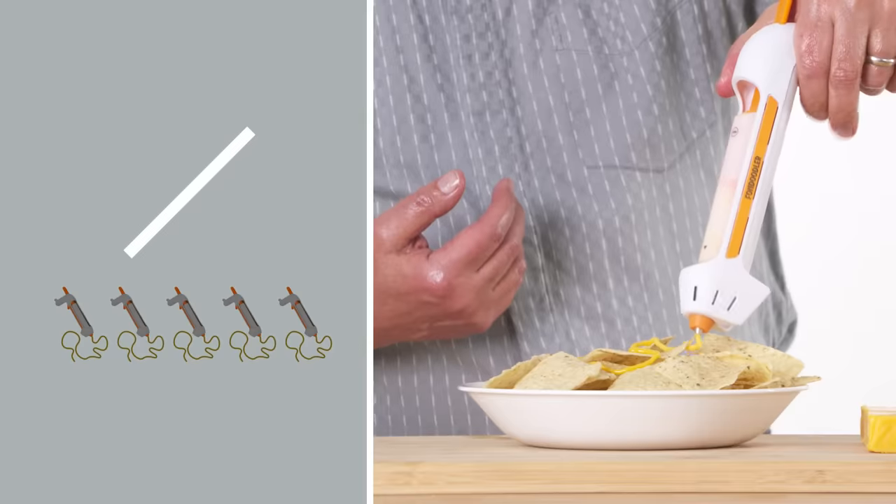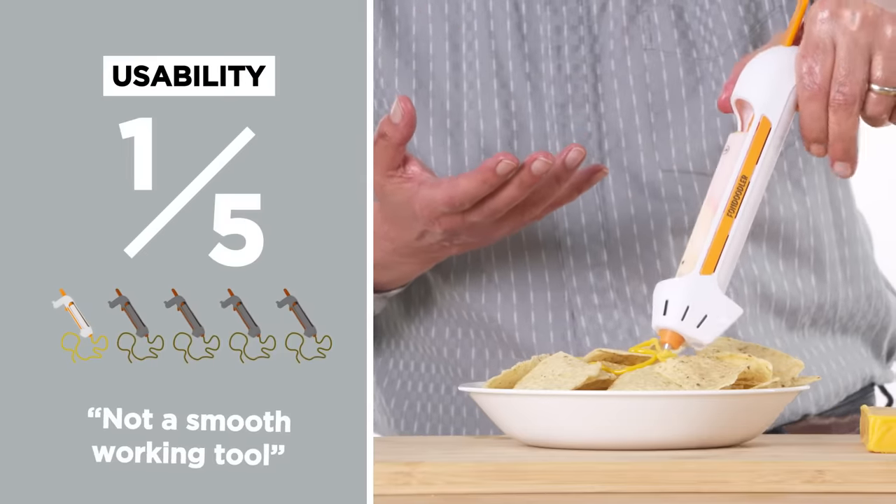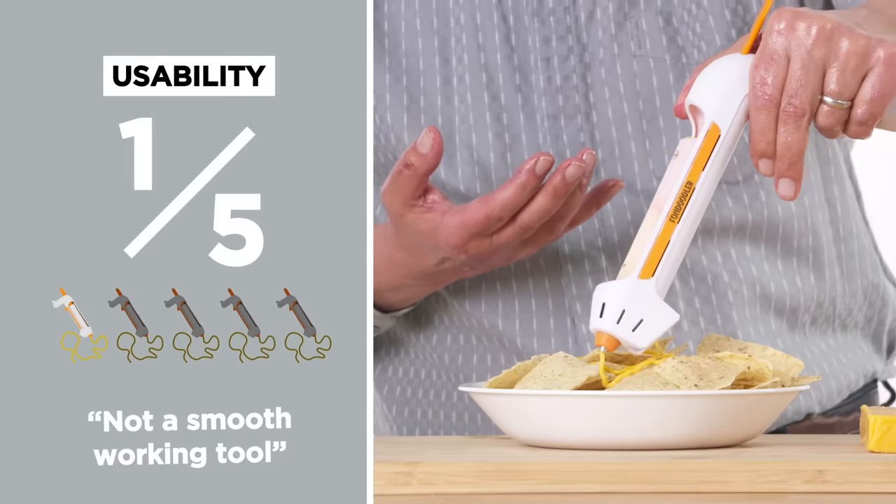I know this may not look like much, but we are willing to sell this segment of the video as an NFT for $60 million. In terms of usability, I would give the Fondoodler a one out of five. I don't think you're going to be happy with it — it's just not a smooth working tool.